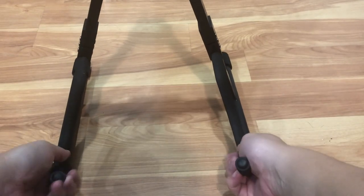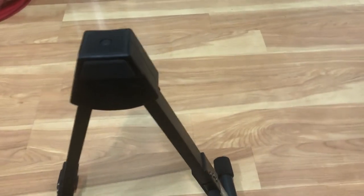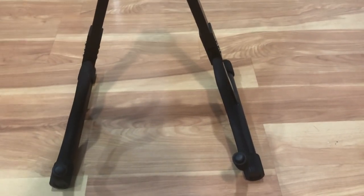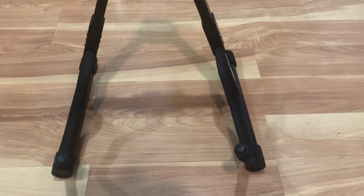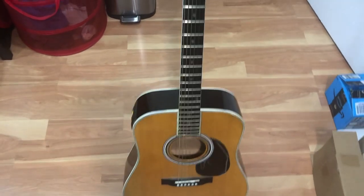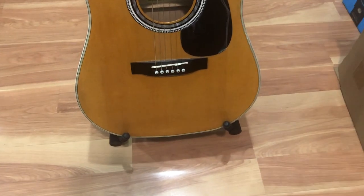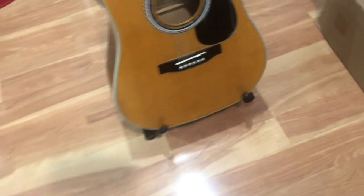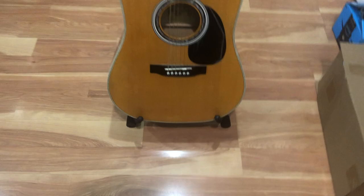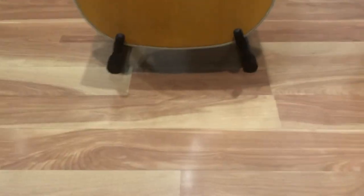There's rubber padding here, and there's also another rubber padding on top right here. This is pretty much the whole guitar stand. Let's see what it looks like with a guitar on it — I'll just put this guitar that I have laying around. As you can see, it holds up pretty nicely. Fits in the corner or anywhere in the house really well. You can place it anywhere. It's slightly angled, but it does the job. This is a full-size acoustic guitar, and that's what it looks like in action.